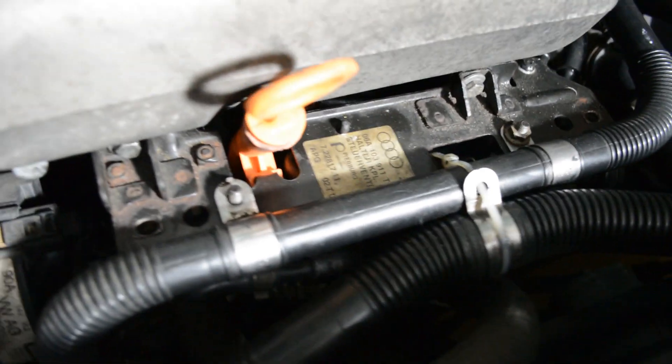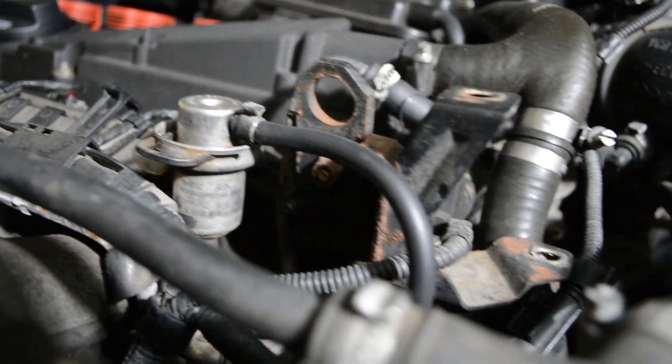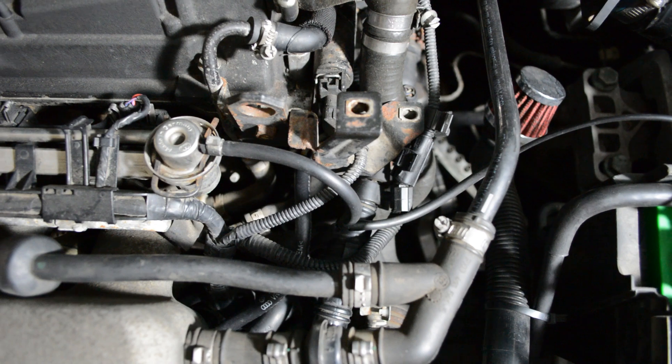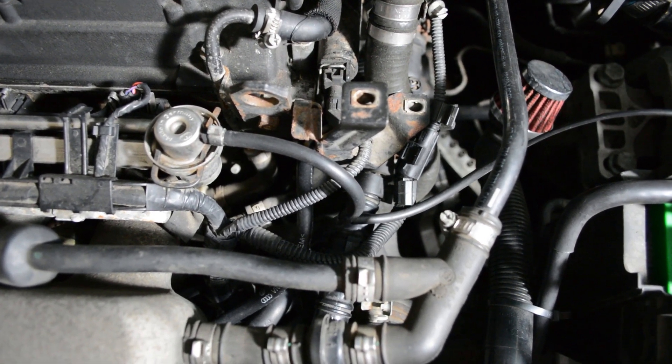In the video you can hear my boost leak. What it ended up being was the fuel pressure line that runs from the intake manifold to the fuel pressure regulator. The OEM line is fabric braided rubber, so it will absolutely crack and dry rot with age. It's a pretty straightforward replacement, but if you have any questions or comments, please leave them below.